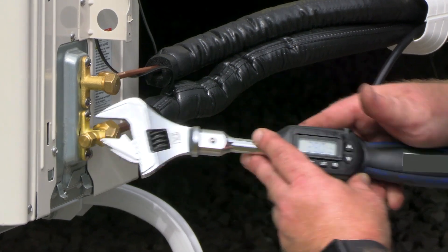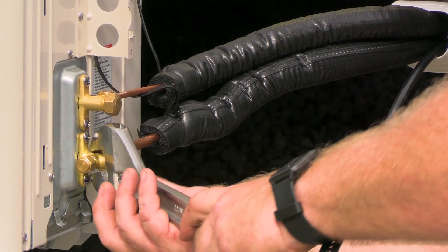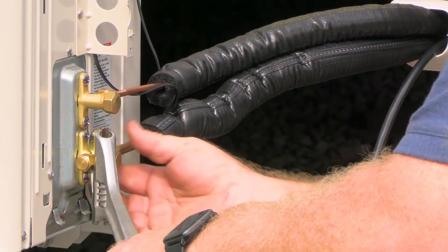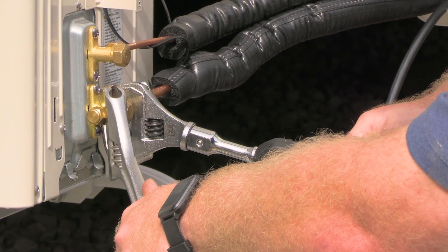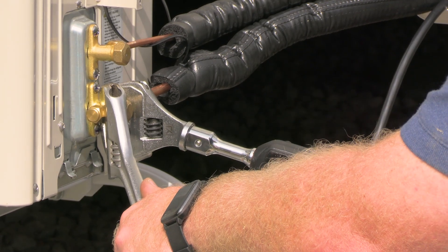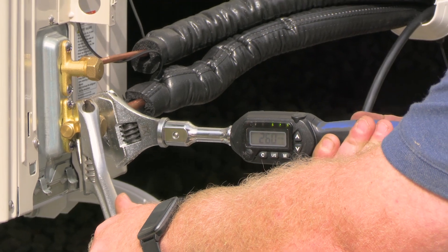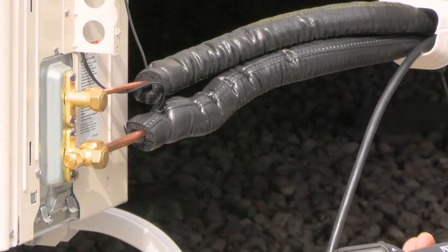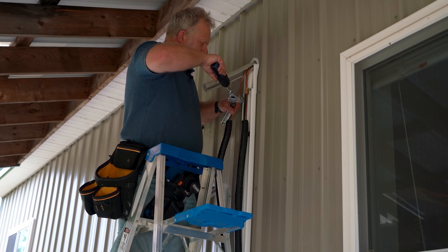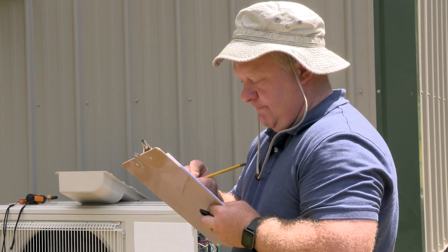The proper torque range for this fitting is 25 to 30 foot-pounds and John is setting the wrench in the middle of this range. I want to use a backing wrench to support the fitting while I'm tightening. It starts to beep telling me I'm getting close — when it beeps continuously it means I've hit my 28 foot-pound target. Use the same process for all flares and record the torque settings used — it's an important piece of quality control.